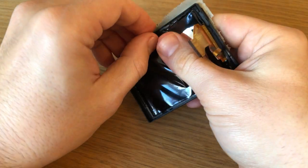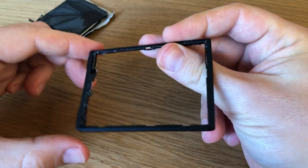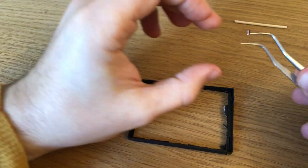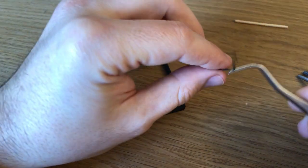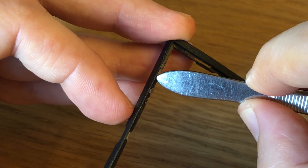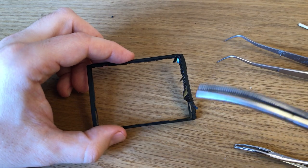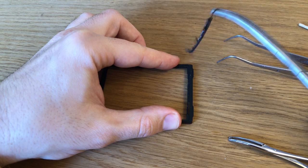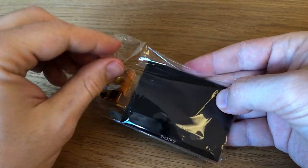Remove the old screen and gently clean the frame from any residual glue. Once you remove the whole screen, it's time to install the new one.